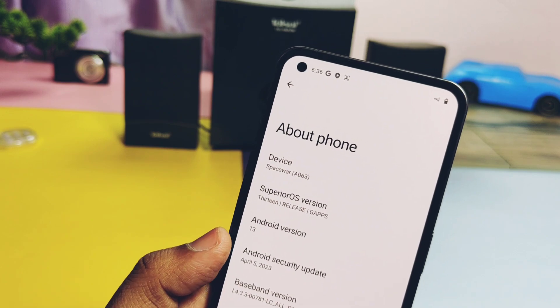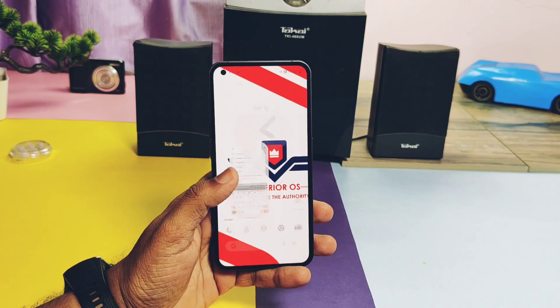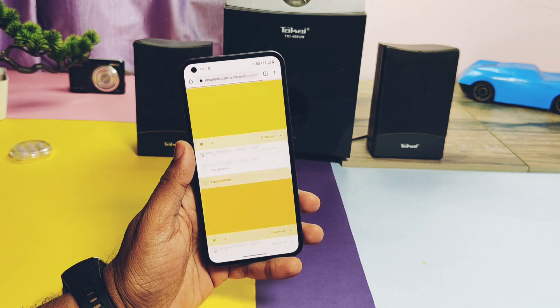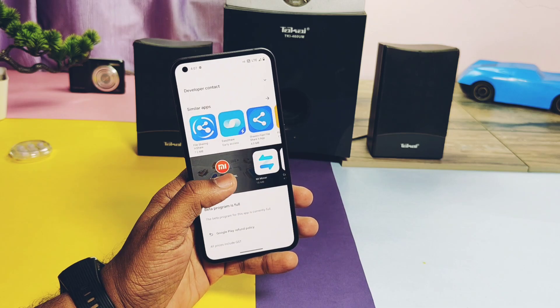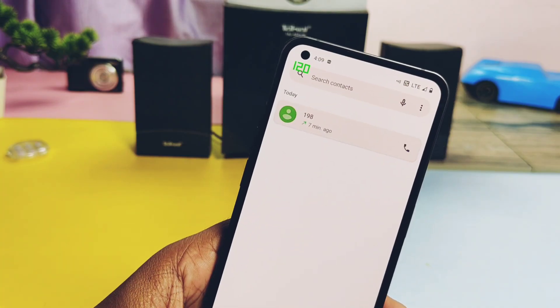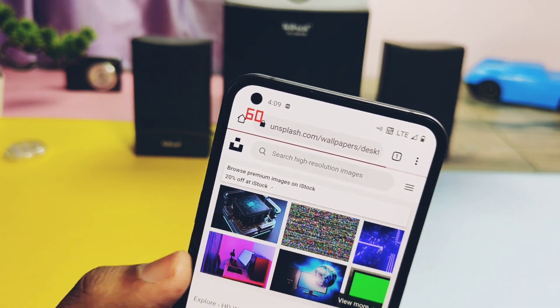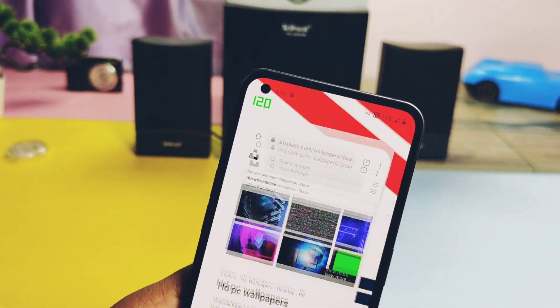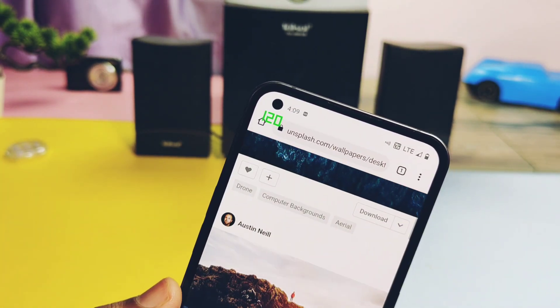First, let's check out the performance. The initial impression of the ROM is good — it feels smooth, but sometimes you may feel jitter or lag. It always runs at 120Hz but goes down to 60Hz when the screen is not in use, then rises back to 120Hz when you touch the screen. If you enable force 120Hz using the developer settings, it will constantly run at 120Hz in all scenarios.